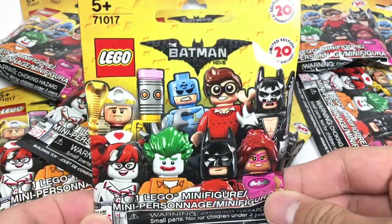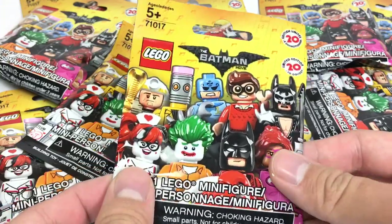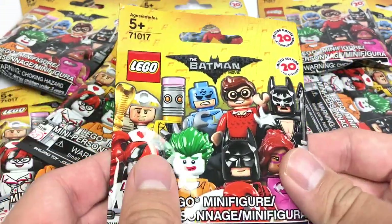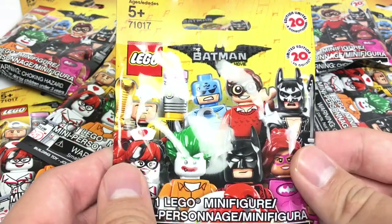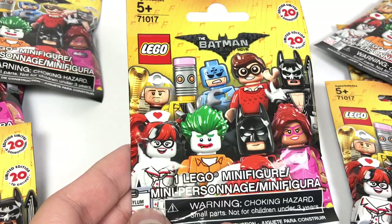Hello, Just2Good here today. I got 10 packs of Lego Batman Movie minifigures — got these from eBay, you know, fee-bay. I paid a lot for these, but I want to get them early because I might be pretty busy this week with other videos. So let's open each of these up.